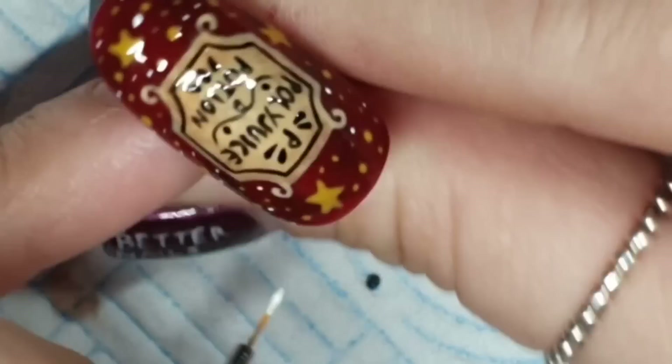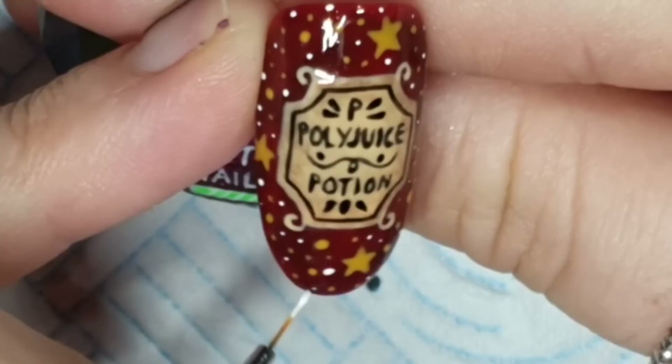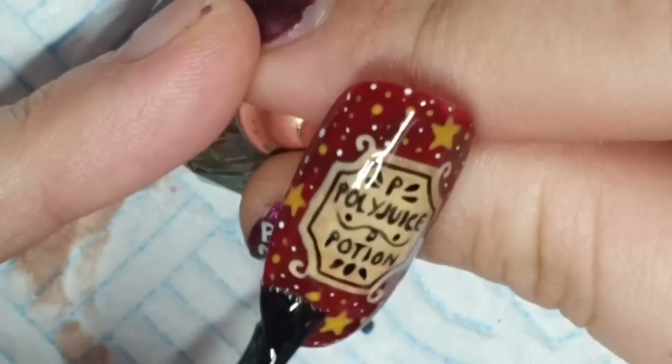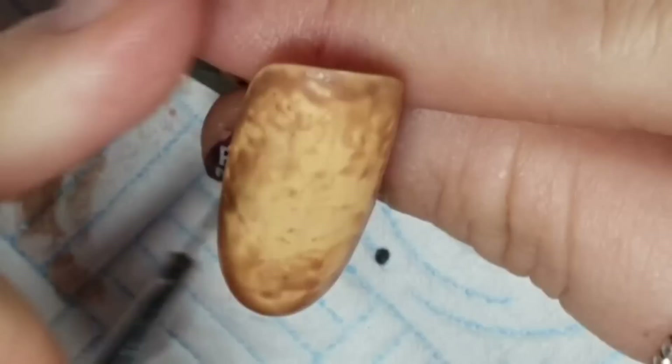However, it now looks like a bottle of ketchup — that wasn't the look I was going for. It's kind of ketchup and mustard with the yellow next to it. I'm curing that and topping with Diamond Gloss — and there's our ketchup potion, a.k.a. Polyjuice Potion. I probably should have topped with Super Gloss to even out all the layers and details.